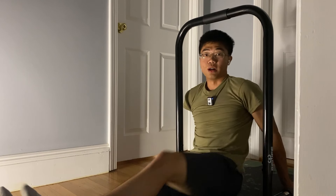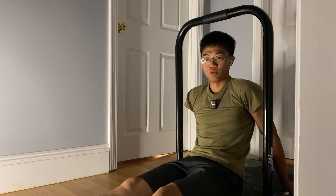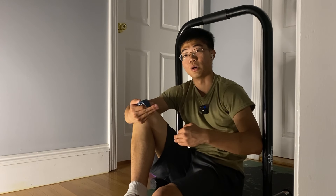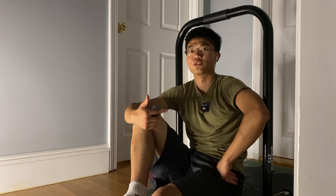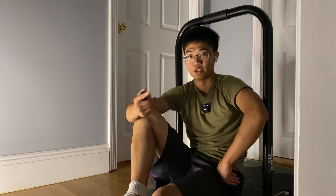Instead of dropping down on that side, I should go for an easier variation — either one leg or a shadow variation — since I'm not doing that much volume. That's why I have to emphasize intensity and quality. If I just give up mid-set without adding enough intensity, I won't get the results I want. Going for a regression, dropping down a level and continuing the set to hit that range, will be much better.